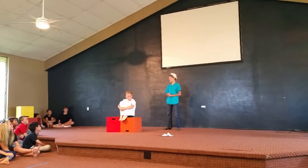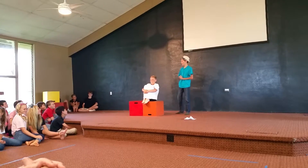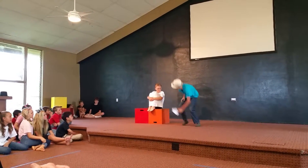Pumpty Dumpty, what do you think of this wall? Egg-cellent. Good. Well, I know you've had some bad experiences with walls in the past, but I'm sure you'll be fine. Read the script.